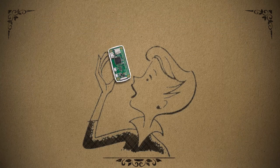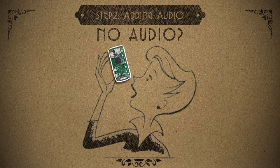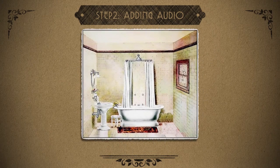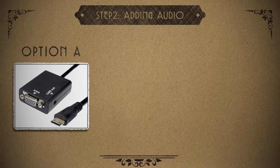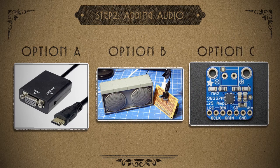The biggest downside to this iteration of the Pi Zero is that it doesn't have a native audio output. And obviously it's gonna be hard to make a radio without audio output — that'd be like making a bathroom without a toilet. There are several ways to fix this: we could split the audio out from the HDMI port, or we could make our own amp, or we could buy a pre-made amp chip.